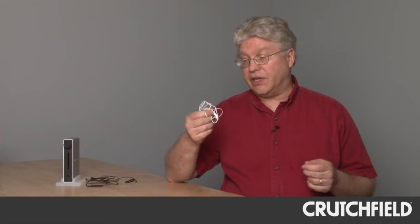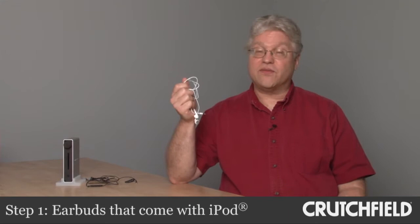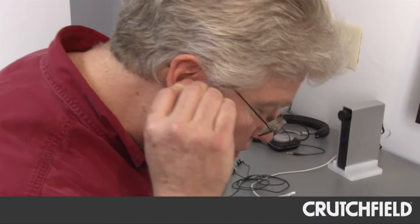And probably what makes it worse is the fact that a lot of people, when they get their iPod and download music to it, use the stock earbuds that come straight out of the box with the iPod. We're not saying that these earbuds are really awful — they actually don't sound that bad, other than the fact that we had some difficulty getting them to fit in our ears.